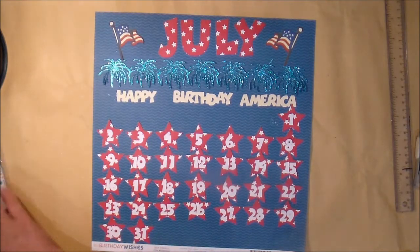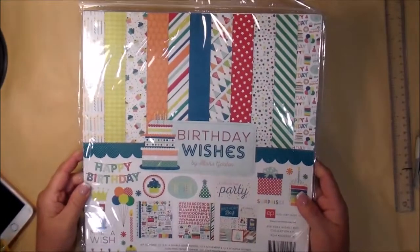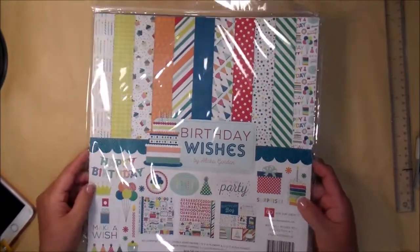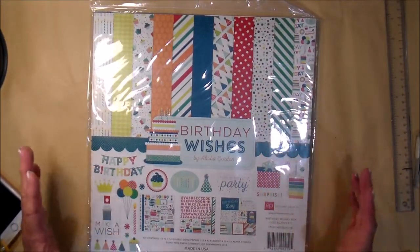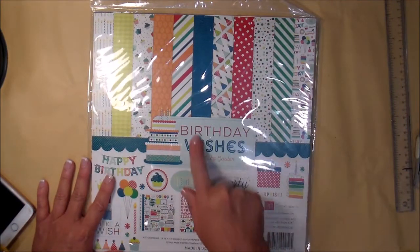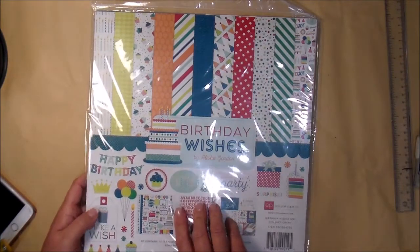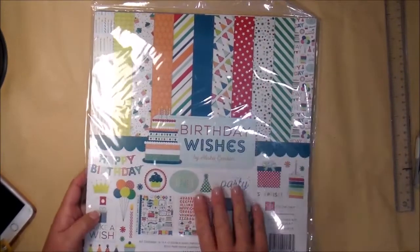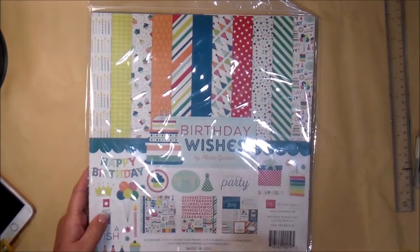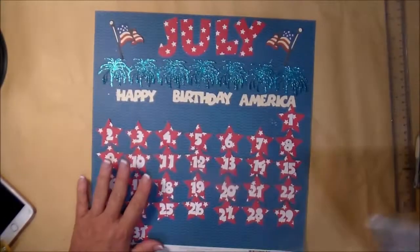I want to share the paper — I got it at a scrapbook expo, and I'm sure some of you recognize it. It's an Echo Park paper pack called 'Birthday Wishes' by Alicia Gordon. It comes with stickers and all the papers, but this red paper and this blue paper are what caught my eye when I was going through my paper packs to find something for this calendar.